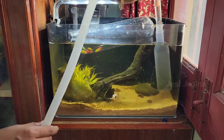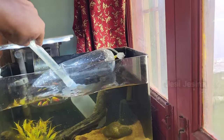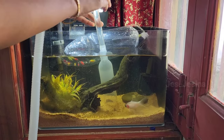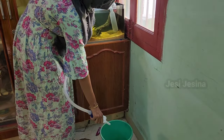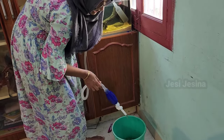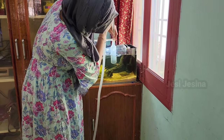We will see that the fish will be removed. We will remove the water from the fish tank and remove the fish with the water.